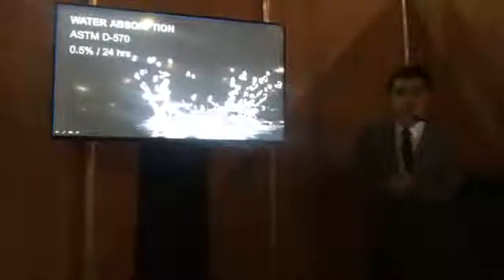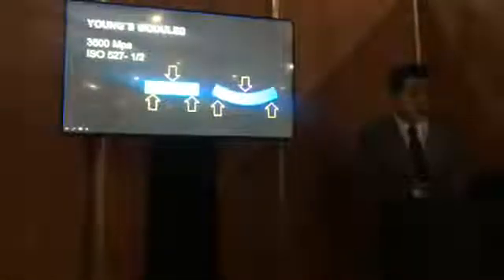This material — polyether ether ketone — has a benzene group, ether and ketone group. It comes in pellet form, so it is injected. It is very simple to use. The water absorption at 24 hours is 0.5%, which helps a great deal when the material is inside the human body, especially in implant rehabilitation. It has low thermic conduction — no galvanic current, no thermic transmission.